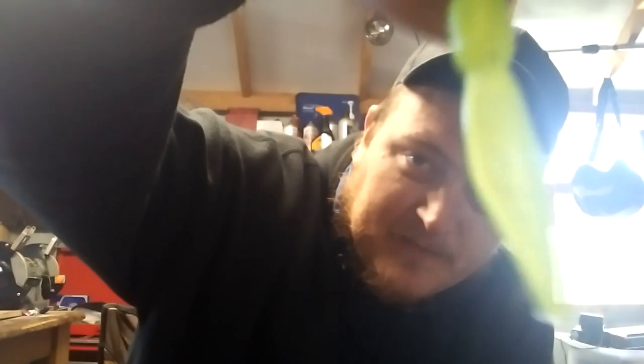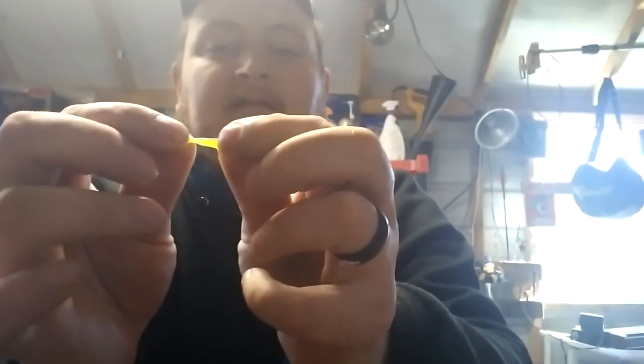The little stabber has a beaver tail design with two little bodies. You can actually take and pop one of the bodies off to make a smaller jig. It's an amazing jig as you'll see in today's video.